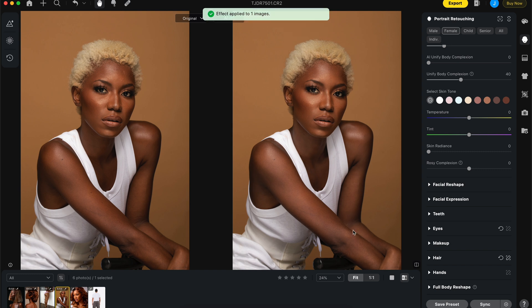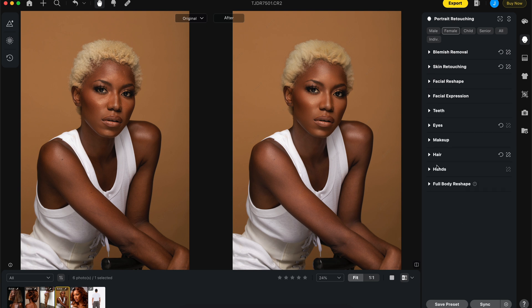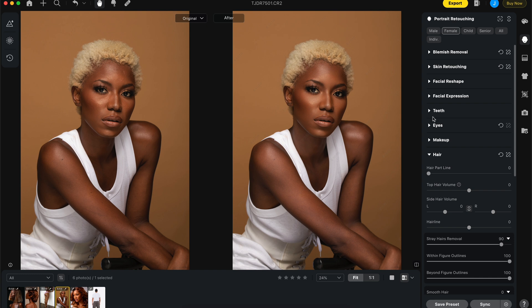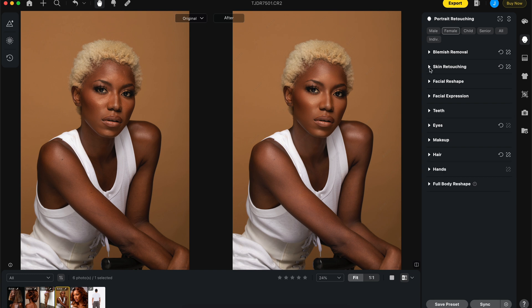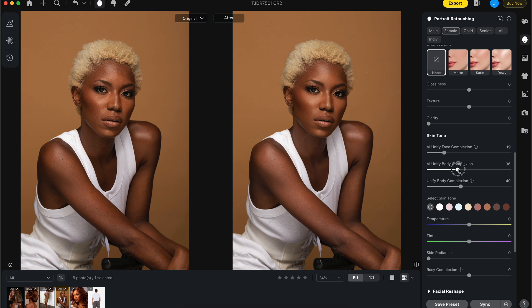For this next image I don't want to carry over the hair smoothing adjustments since it would take away the natural frizziness. What I will adjust here is the body complexion and unify the face too.